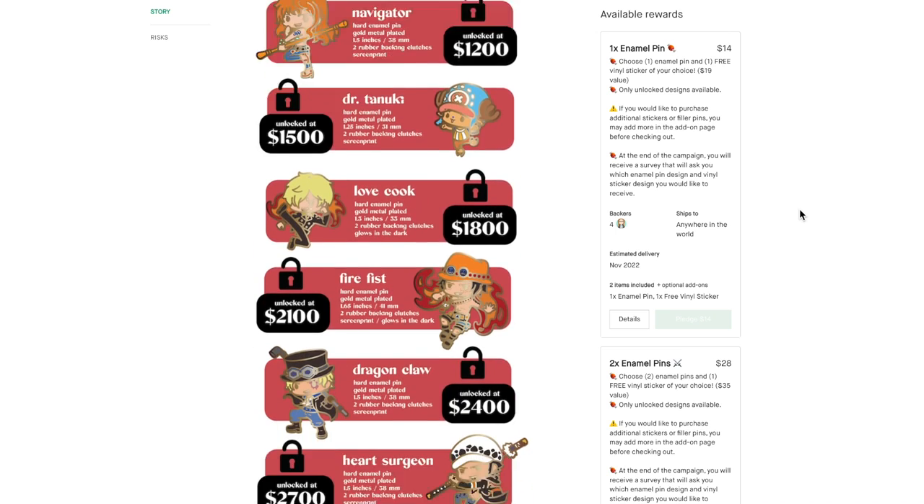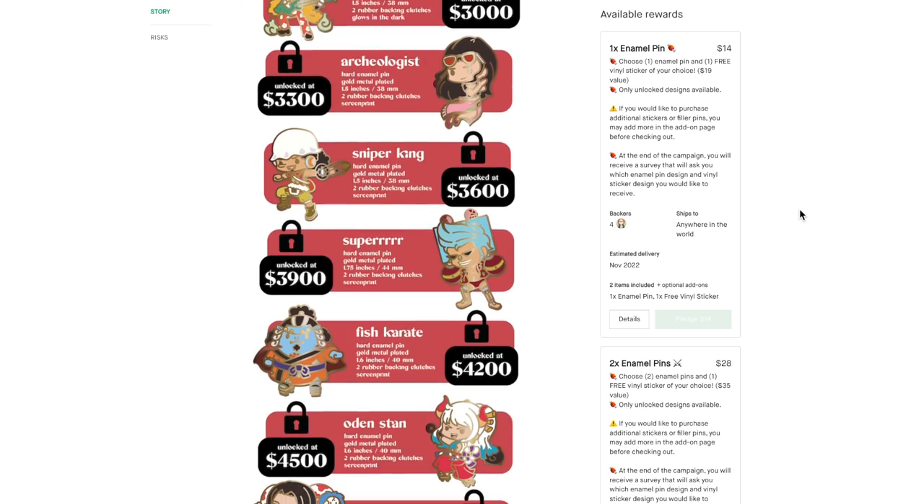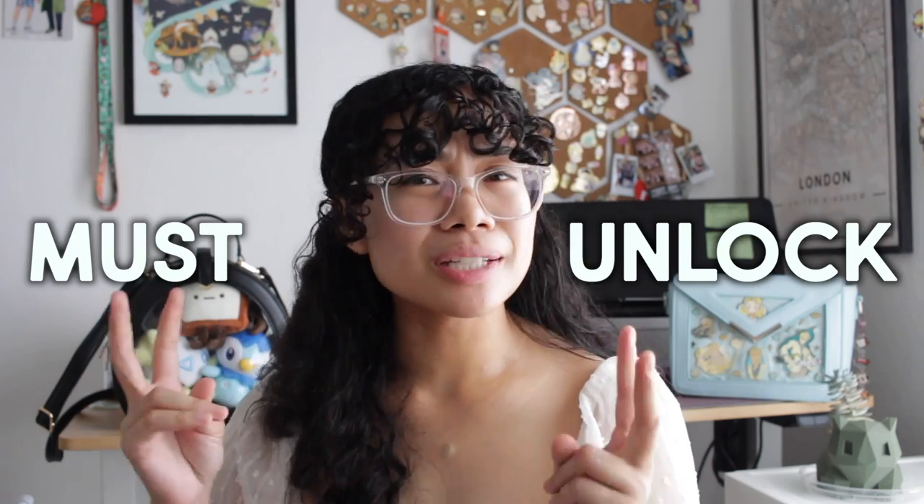I personally wouldn't recommend putting your Kickstarter goal as the full amount to fund all 10 pin designs, because backers may be intimidated by the large number. And if you don't fully fund because your goal covers all designs, you won't receive any funding at all. Even if the stretch goal designs aren't unlocked, you can always do another Kickstarter or just do pre-orders on your site. For the remaining pin designs, you should set up stretch goals, which will encourage backers to share your project. Your first few pin designs should be your must-unlock pins, while the higher stretch goals should be your nice-to-haves.